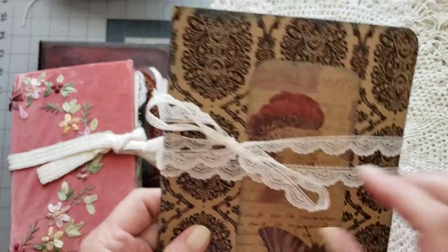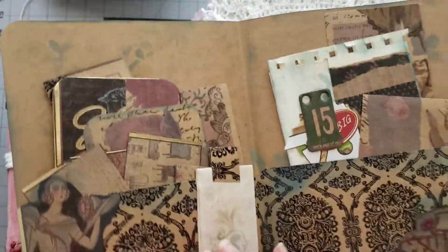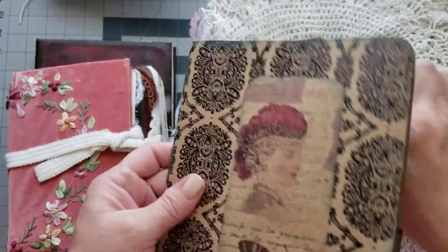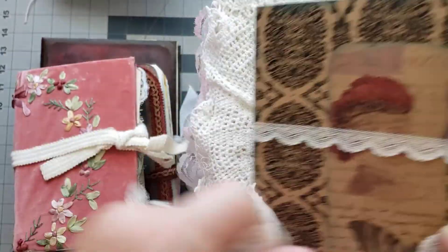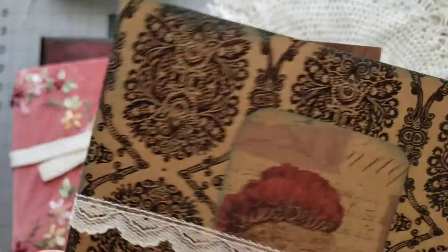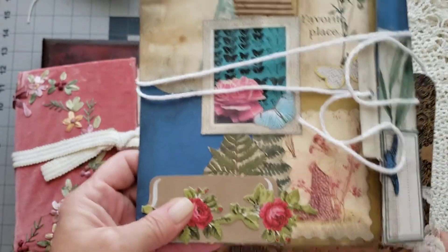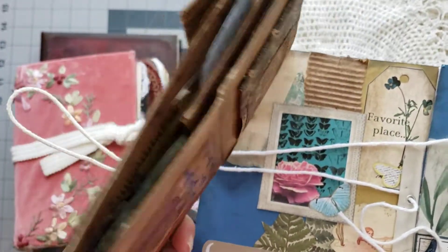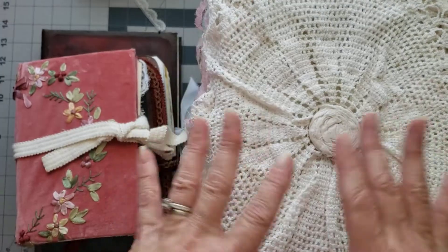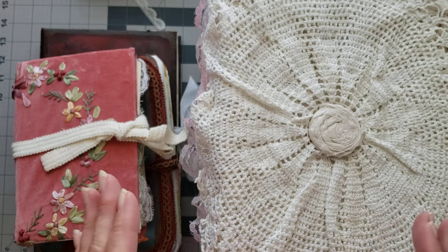With each journal you're going to get a free gift — some kind of little ephemera folder like this one. She's got these cute little ephemera folders that she's made, and I wrapped a little lace around them just to pretty them up. There'll be eight little folders or little goodie packs — this one's like a sack that opens up with all kinds of goodies in it. Each journal will get one of those free gifts to go with it for the purchaser.